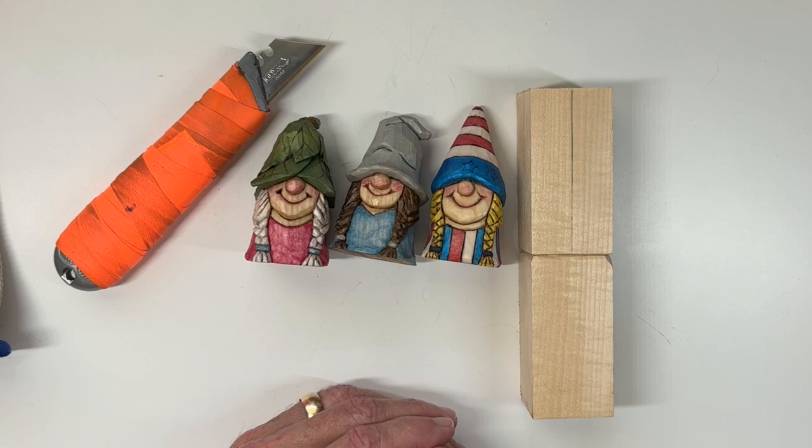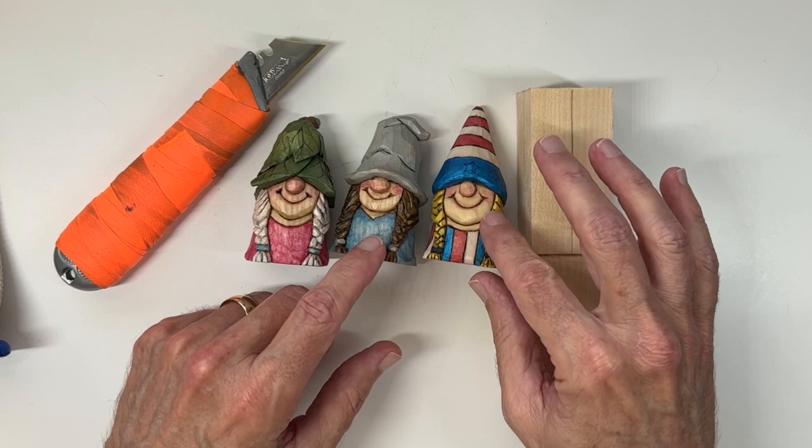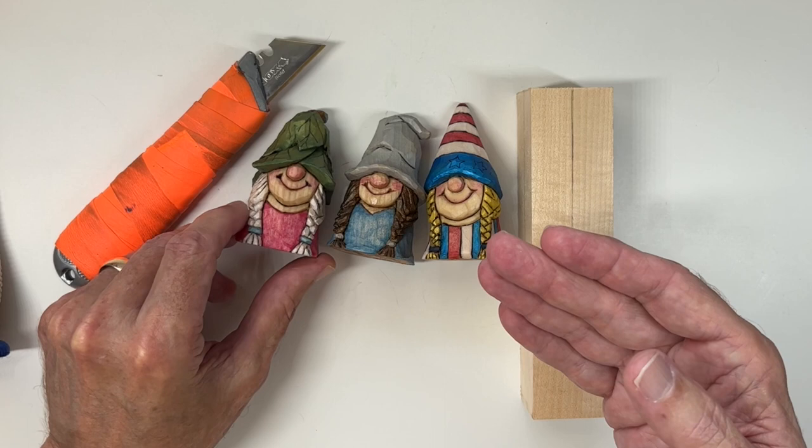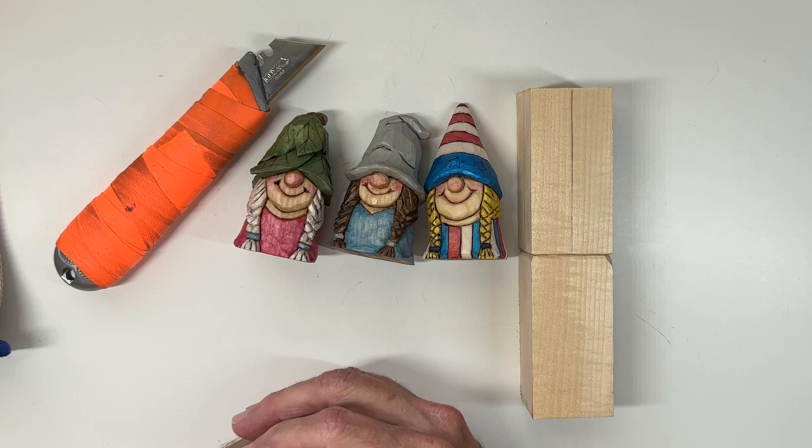I'll tell you something about this project that I think will be a benefit: how to carve hair braids. I really struggled for the longest time on how to carve hair braids and even how to draw them — I couldn't do it, it looked terrible. And then I found a method that makes it pretty simple, and I'm happy to be able to share that with you.